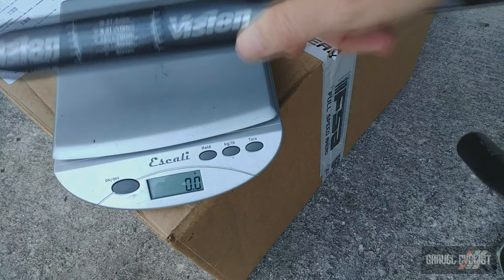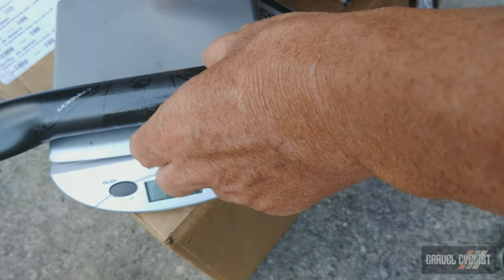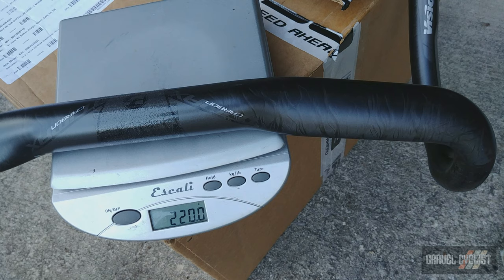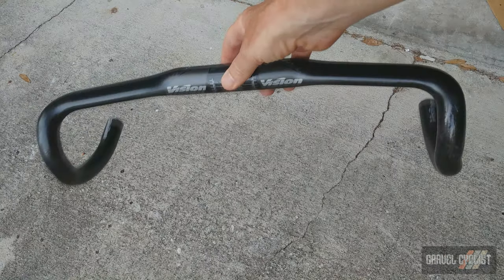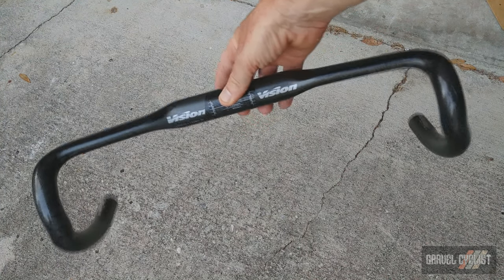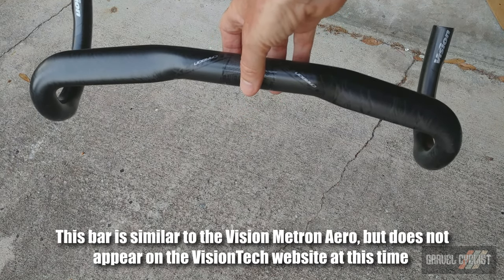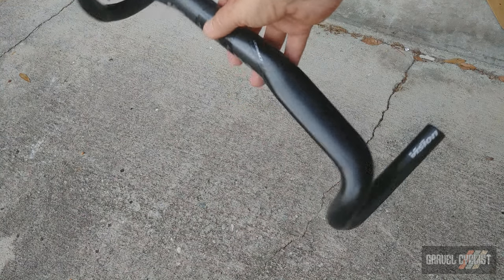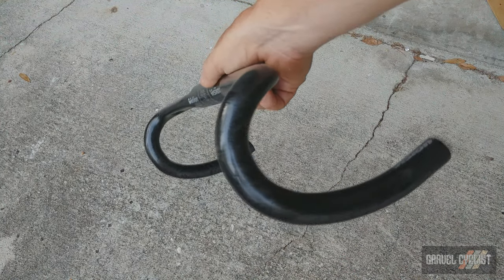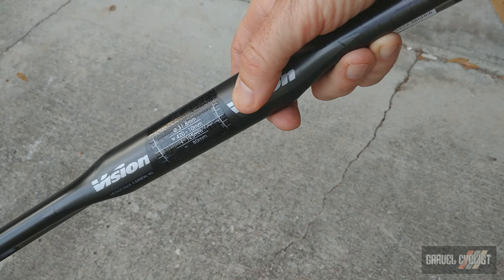Here is the beautiful Vision carbon handlebar at 220 grams for the 42-centimetre model. From the front you can see it's got a little drop in the wings, and from above you can see it's swept. I quite like that design — it's very comfortable. The drops are a compact design, and this being a 2020 model, it's a 31.8-millimetre interface.